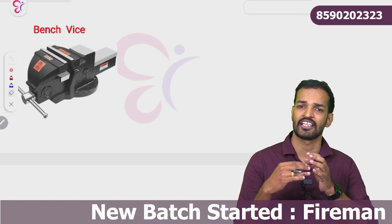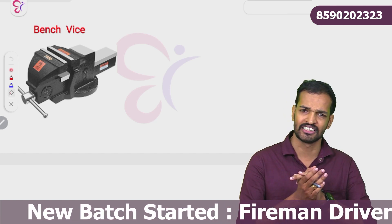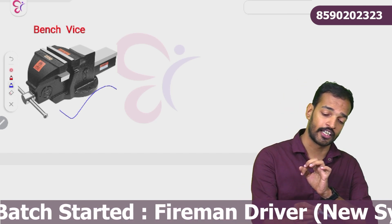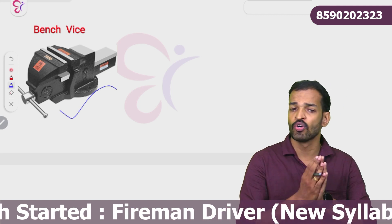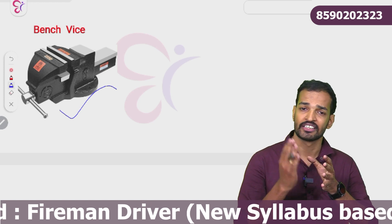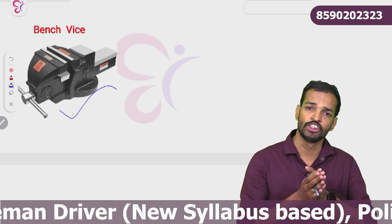We have to cover the bench vice. Bench vice is a work-holding device. We use it to cut, drill, and thread a workpiece. So the bench vice is used to hold the workpiece for these operations.